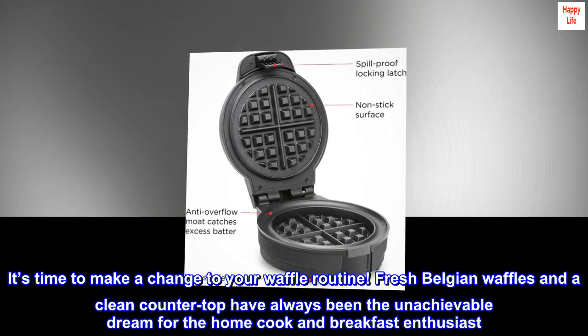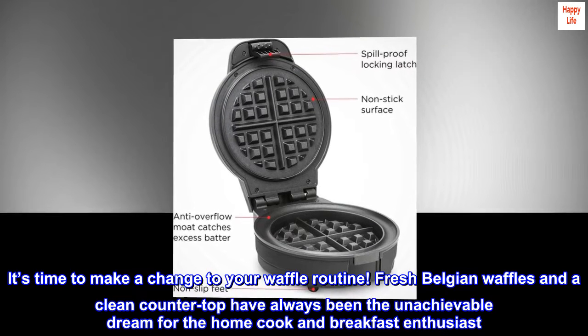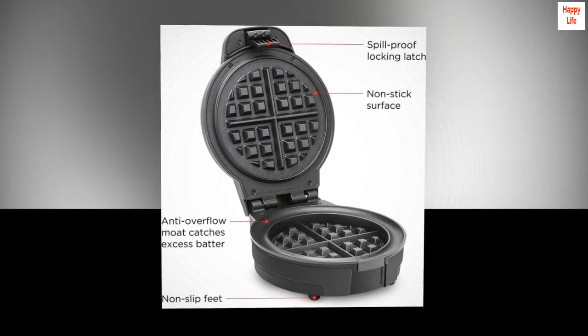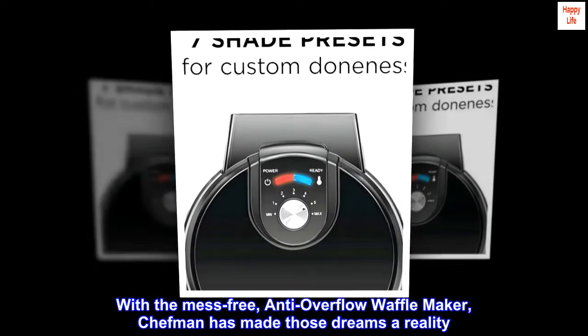It's time to make a change to your waffle routine. Fresh Belgian waffles and a clean countertop have always been the unachievable dream for the home cook and breakfast enthusiast. With the mess-free, anti-overflow waffle maker, Chefman has made those dreams a reality.